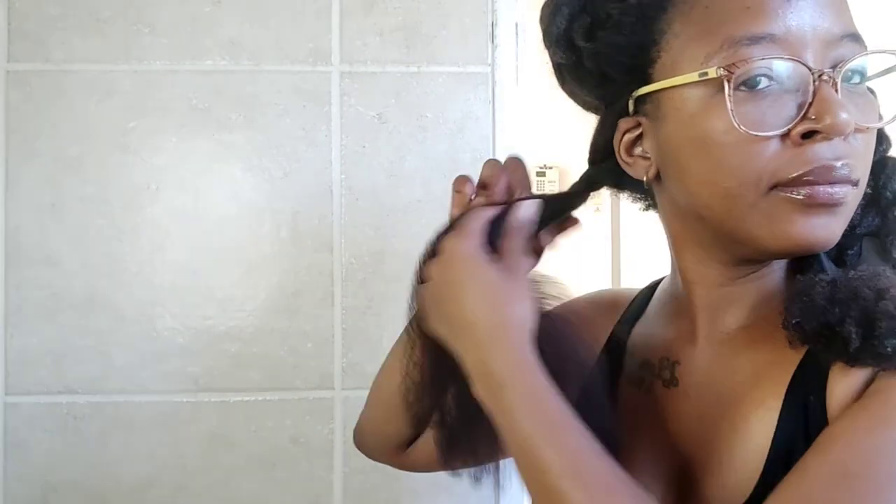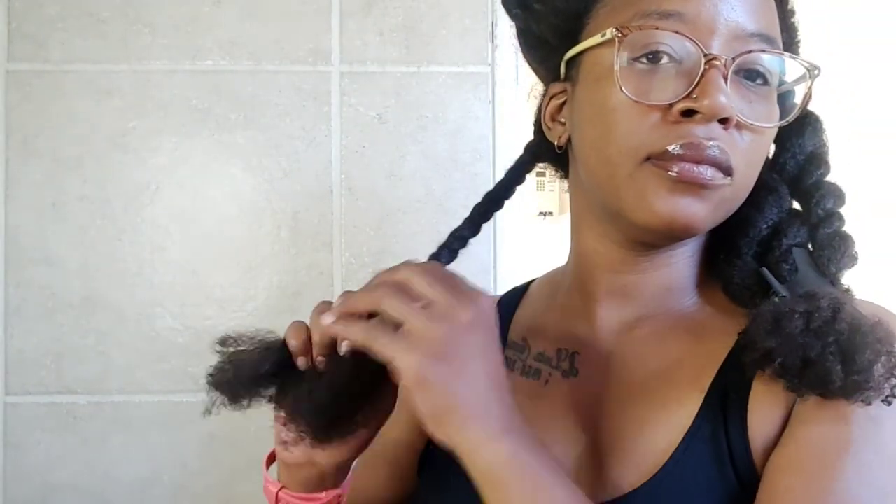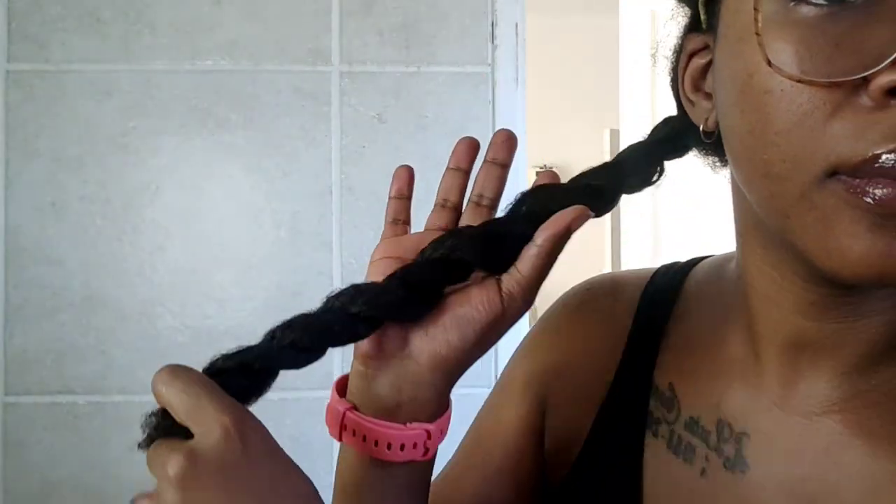I then twist that section back up. This is the process I follow across all my sections — I repeat the exact same process. And you can see after twisting it up how moisturized and smooth it's looking.